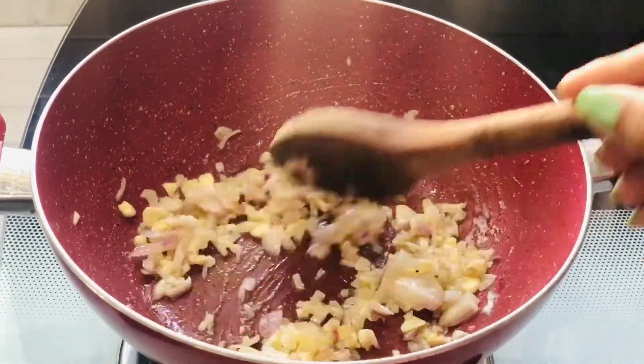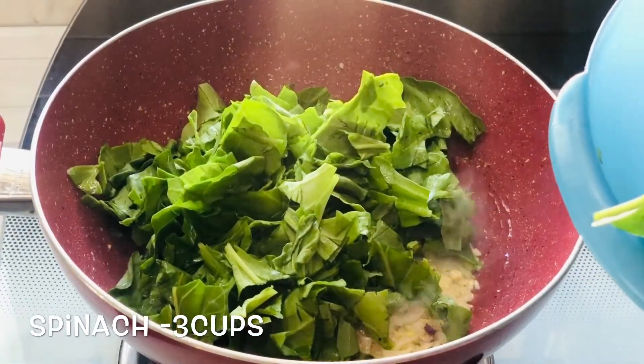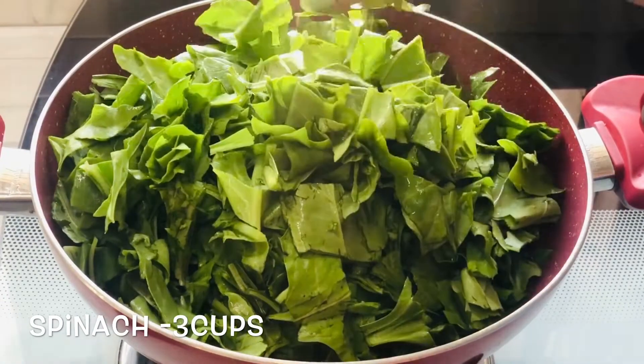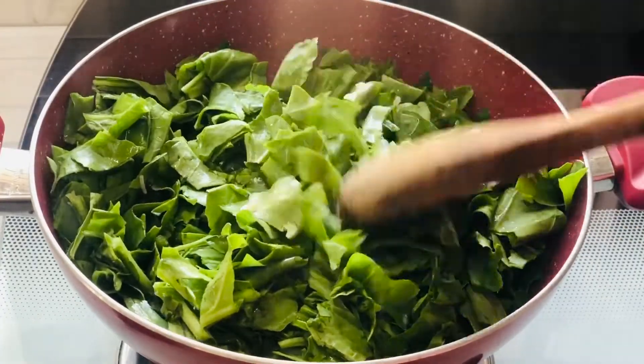Once the onion becomes a little soft we can add the chopped spinach to this — approximately 3 cups will do. I have taken 2 bundles of spinach and removed the stems. Make sure to wash the leaves properly before using them.